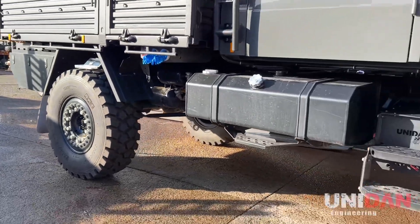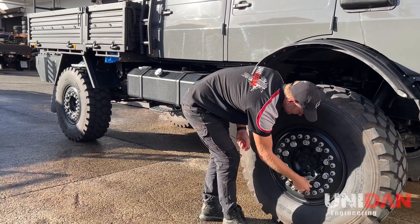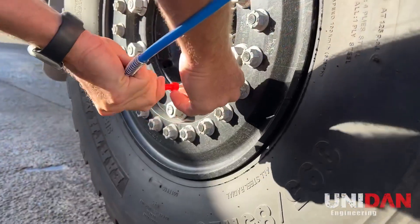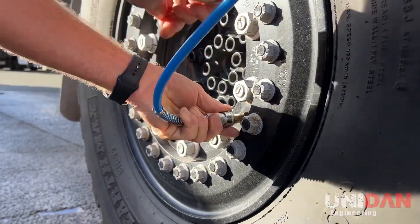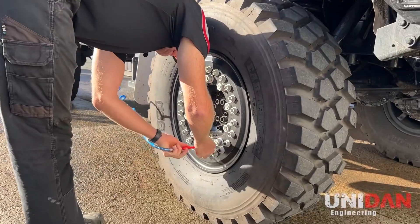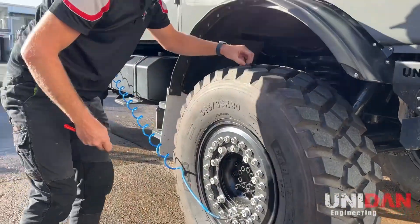We're only going to do one side of the truck today to give you an idea of how it works. What I like to do is have the neato fittings ready in one hand and take your strata valve out with the other. And now we have it ready to let our tires down.